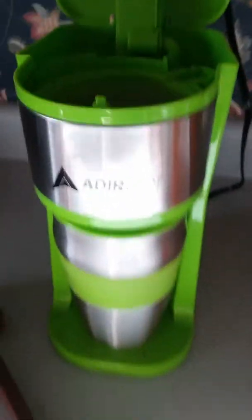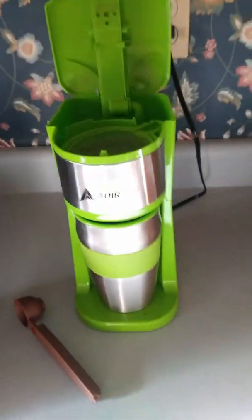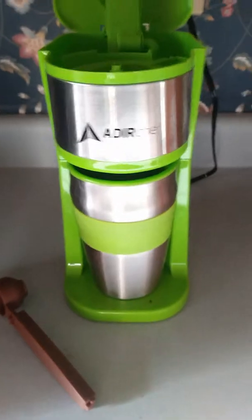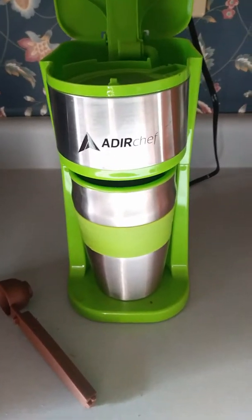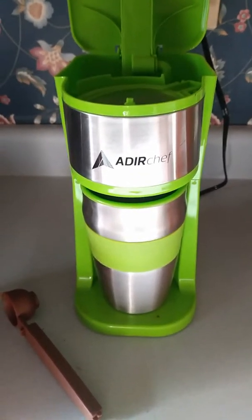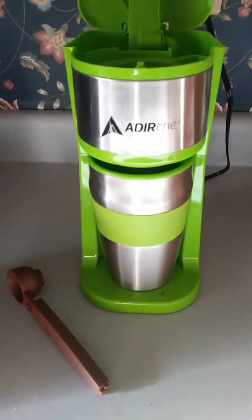Hello everyone, Faust coming at you today with another review on, guess what, a coffee maker. It's not exactly a tool or a DIY item, well, it depends on how you look at it, cause to me I use this thing every morning, so it is basically a tool to get me going.